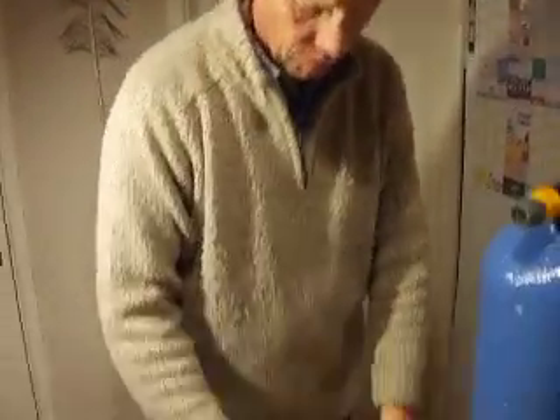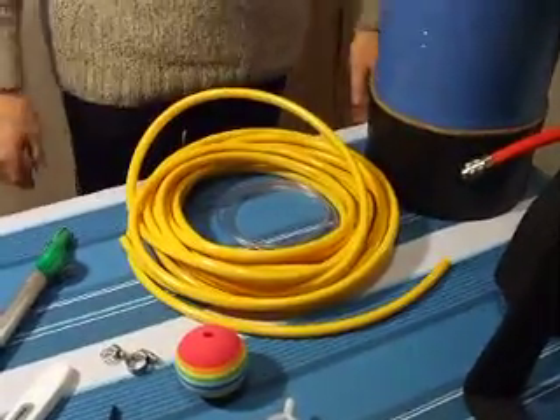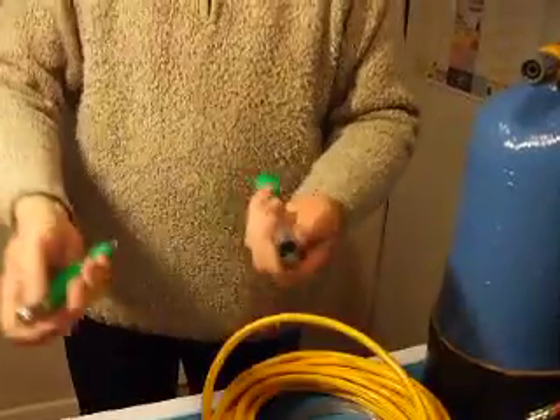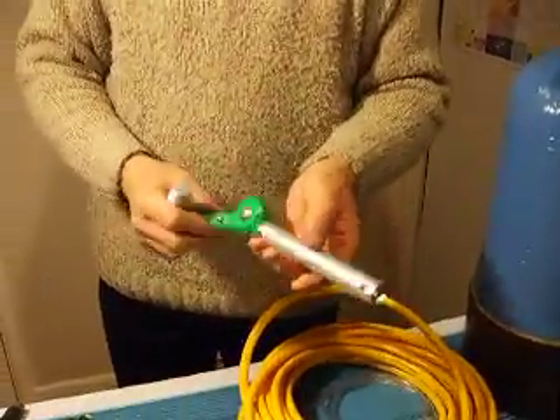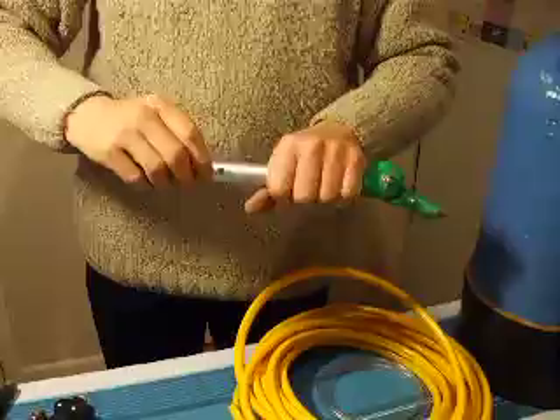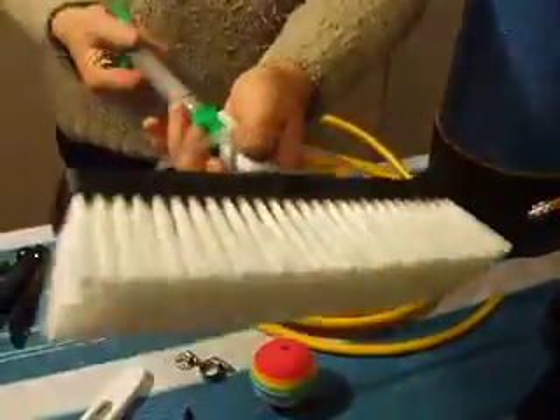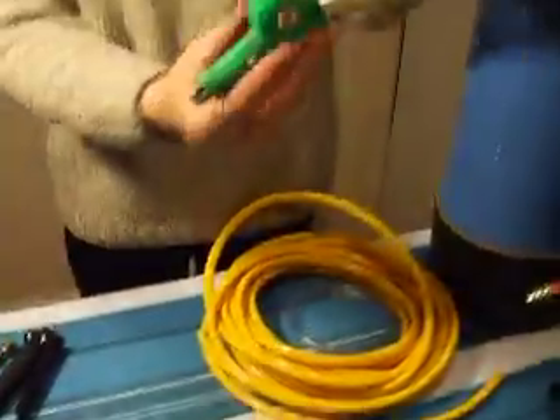I've got some mini bore hose and some pole hose here. I've got a brush adapter which just slots into your angle - just clips in like that. And your brush goes on the end, and that slots in the hose there.